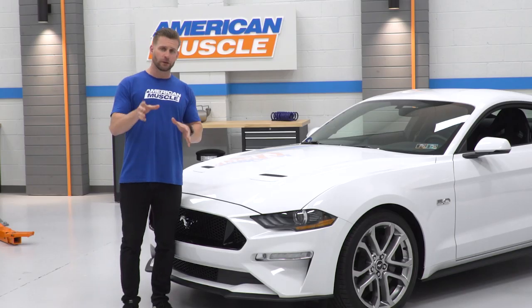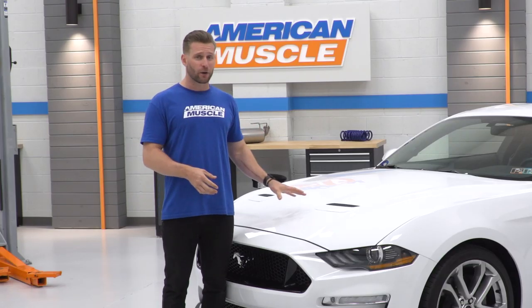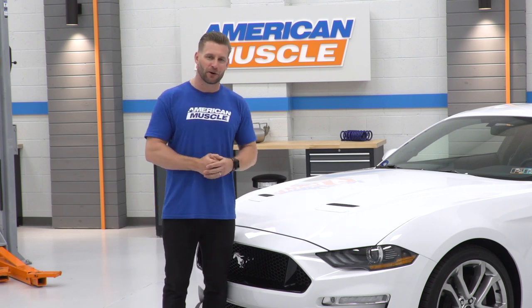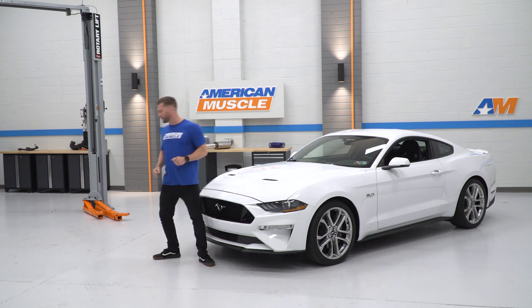And then we're really going to start diving into things, fully going into that suspension and get this thing ready to go 10s on motor and then 9s with some sort of forced induction. So with that said, guys, you're going to want to subscribe to stay tuned for future updates with the 2019 here and follow along with our progress. So without further ado, some basic mods — let's get after it.